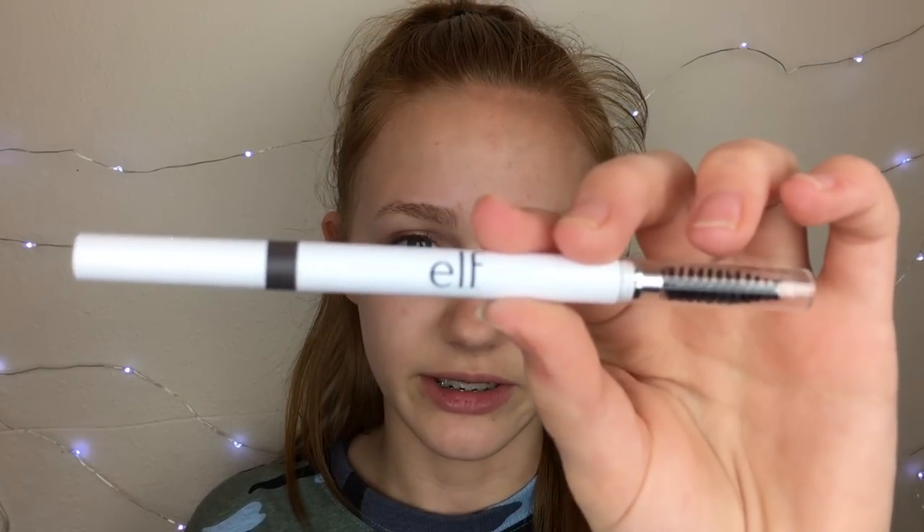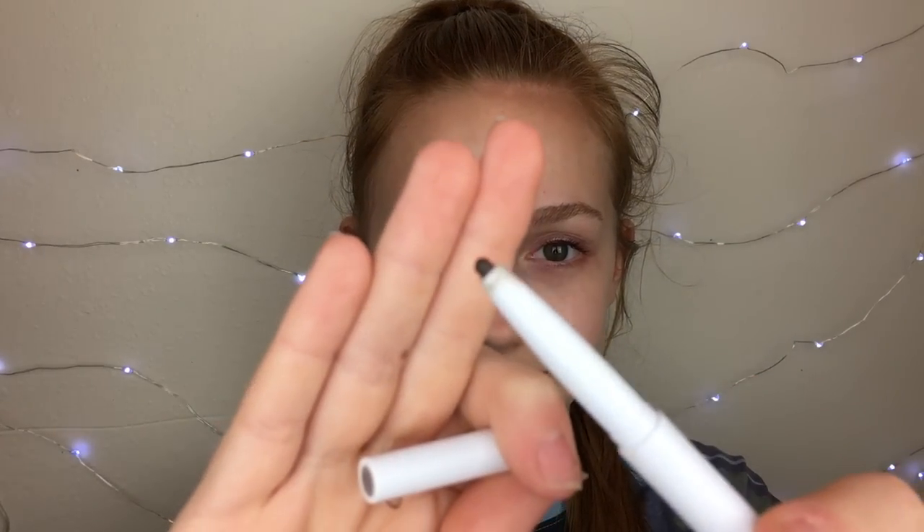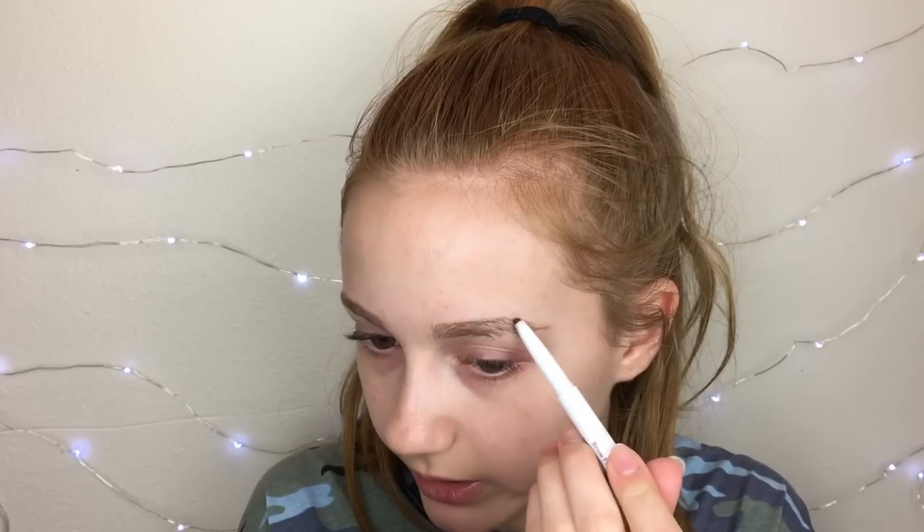A lot of people don't even use a primer and I don't have a problem with that. I myself like to use a primer because I like to have a nice base between my foundation and my skin. Then to fill in my eyebrows I'm using this e.l.f. brow pencil. I really like this eyebrow product. The thick tip is kind of hard to use, but I always carve my eyebrows out after, so it's really not bad.